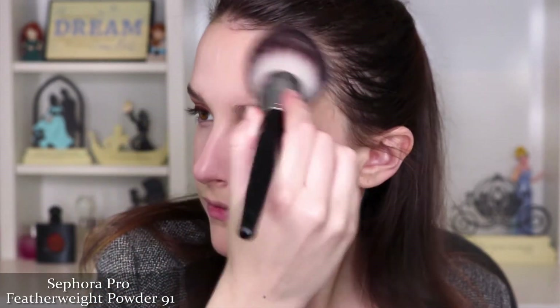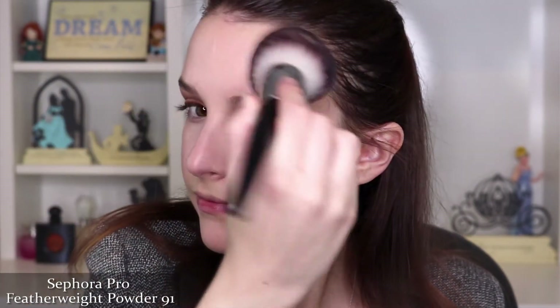Maybelline's Fit Me Matte and Poreless Pressed Powder in 120 Classic Ivory. I used this a lot more when I was oily, but I still bring it out every once in a while because it isn't too heavy and doesn't make me feel dried out even if I'm not oily. Putting powder on over your liquids helps prevent creasing, keeps your makeup on longer, and creates a smoother base for things like bronzer and blush.